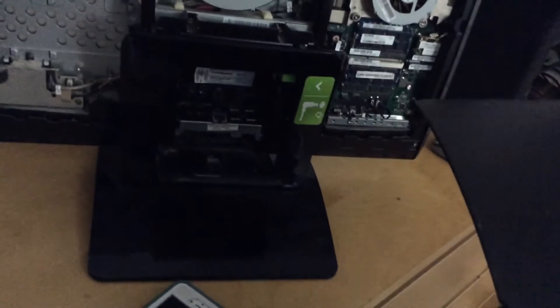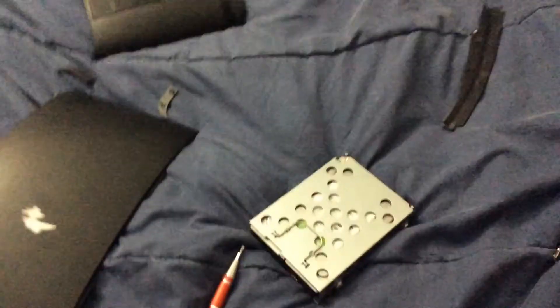Okay, so you're going to need to remove this side panel — this side right here — which is, if you're looking at the front of the computer, the left side, which is where the motherboard is located. Then you've got to remove the hard drive right here. You don't need to remove the RAM, but I was doing a couple upgrades.